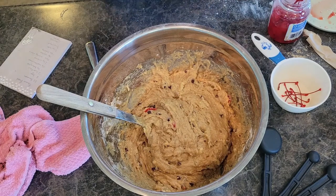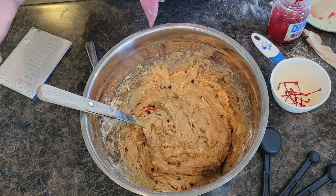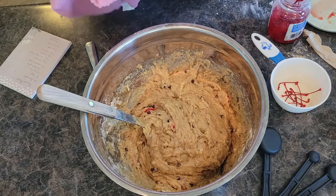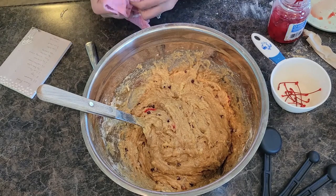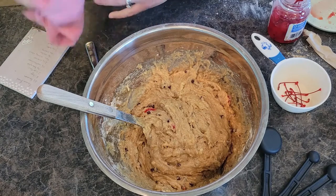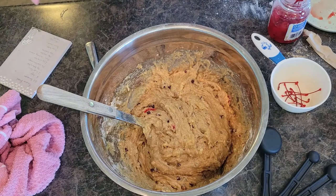I'm going to preheat my oven to 400 degrees. I like to cook my breads a little bit slower — it just depends how much time you've got. I like to give them a more natural, slower cooking time. I will bake mine for probably about 30 to 35 minutes at 400 degrees — every oven is a little bit different, so you just have to keep an eye on it. Let's get this into the bread pan.